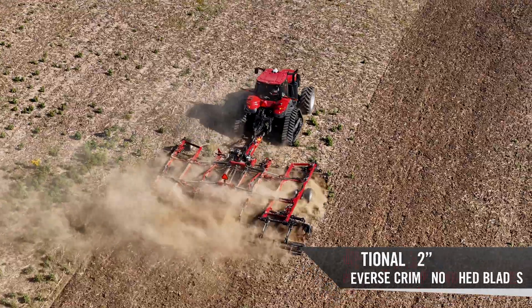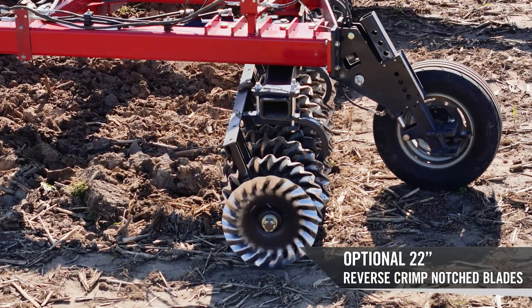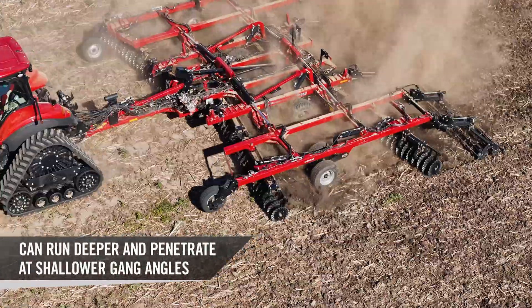We also have an optional 22 inch reverse crimp blade to allow you to go to deeper depths, allows the shed mud easier, and get you a better field finish when you're working at those deeper depths.